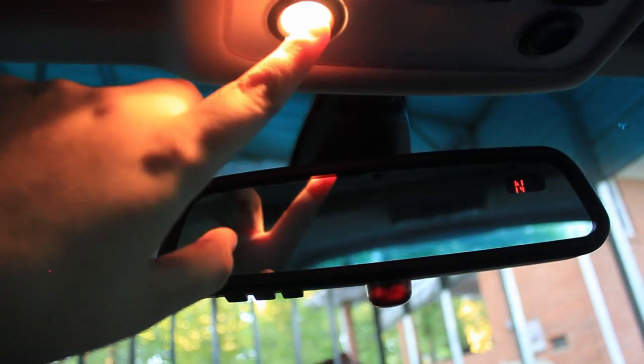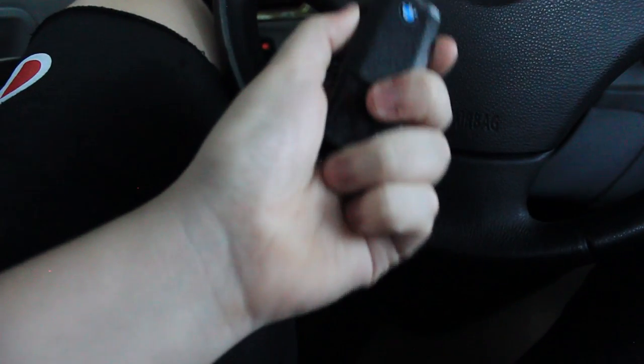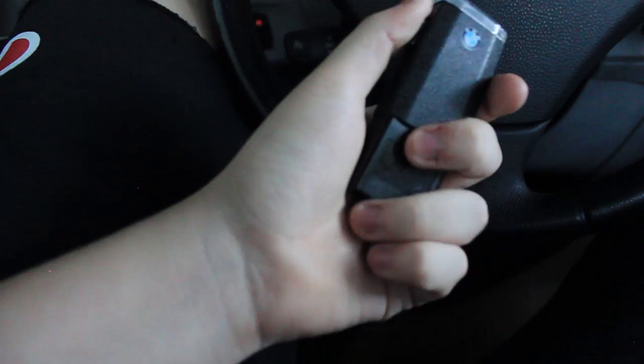I'm gonna change all these halogen lights to LEDs too. And I'm gonna show you the cup holders — look, there's actually a little light in here. You can take it out.